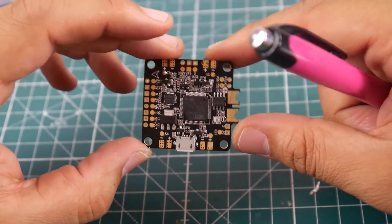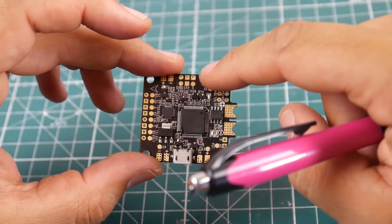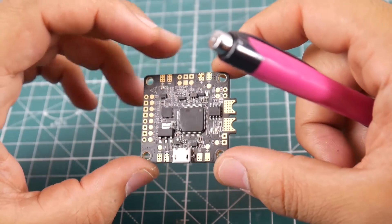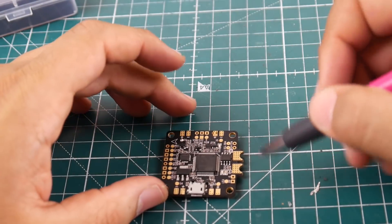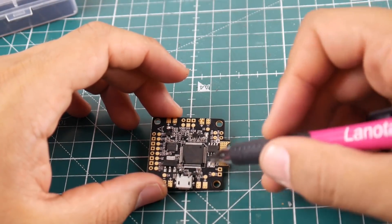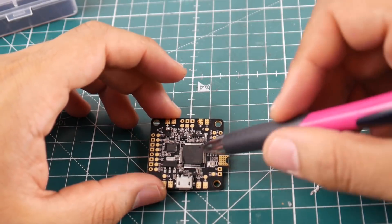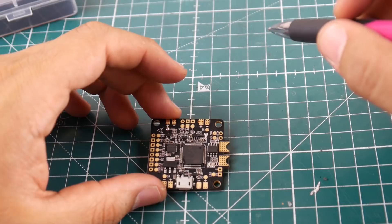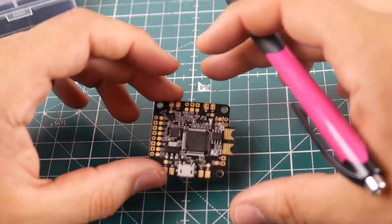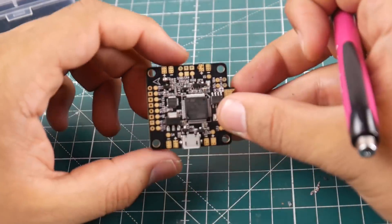Overall, this looks pretty good. The stack is pretty thick, so it does have good copper inside. I do have high hopes for this. I do wish the pads were a little bit larger for the ESC power, so you can push more current through — but that's totally fine. And by the way, the hottest point on a quadcopter while you're punching out is not the ESCs — it's this area. It hits 100 degrees Celsius and just drops back down in like a second to 40. Pretty crazy.